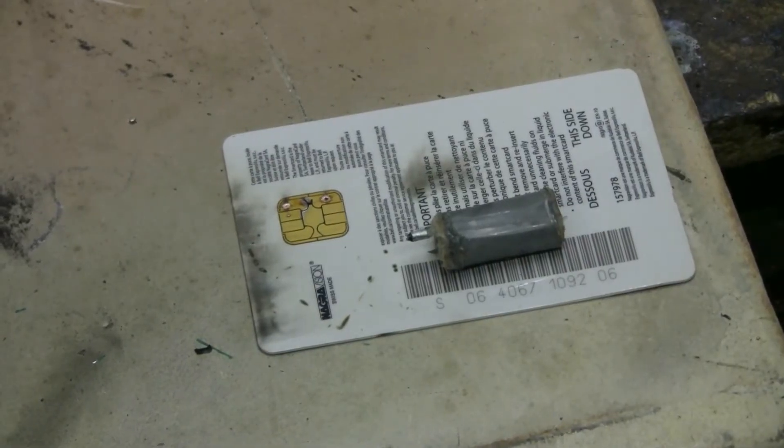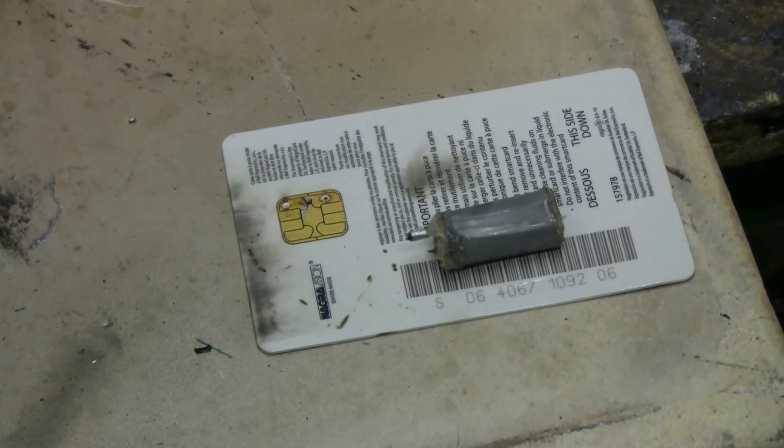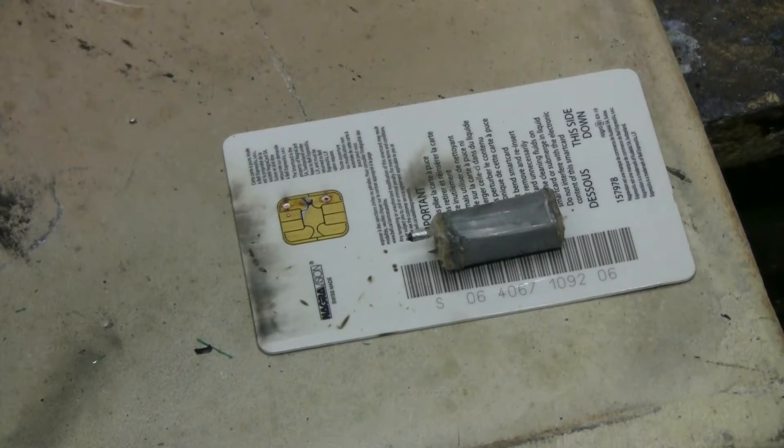As a last look, sitting on the burnt-out smart card is the core of that electrolytic capacitor that was shot straight up into the ceiling. I just found it as I was cleaning up. So here's a last look at it.